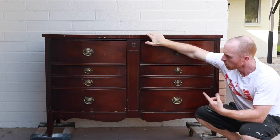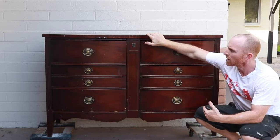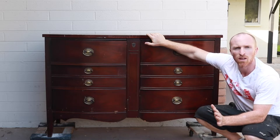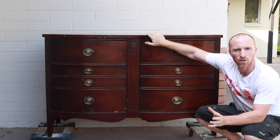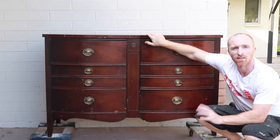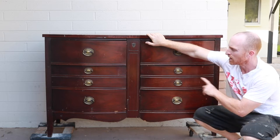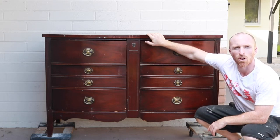So what we're going to do today: remove the hardware, pull the drawers, check the tracks, we'll sand it all down, wipe it, vacuum it out and then we'll paint it. We'll scuff it just a little bit for that vintage look, we'll wax it, and we'll bring this piece back to life. First let's take a quick look at the piece up close and then we'll start removing the hardware.